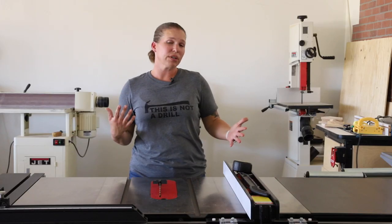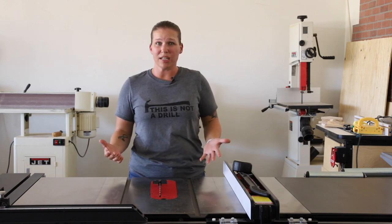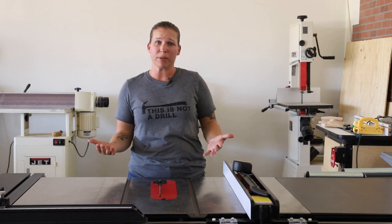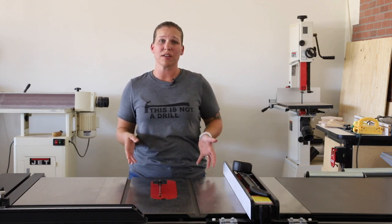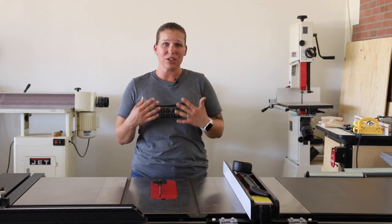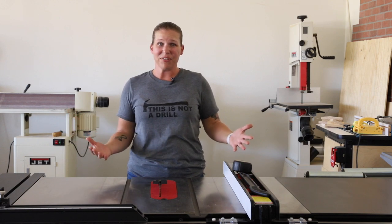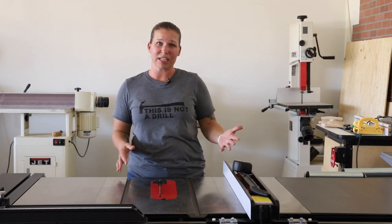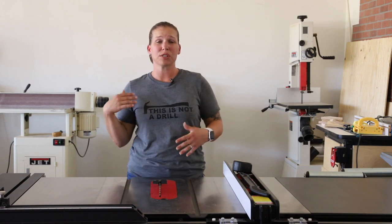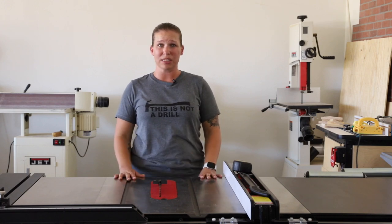So overall, going over the pros and cons of the saw, honestly there's not that much to not like about it. There are a few design flaws I've found over the course of the past year, but I still just love it more every day. It has been a huge, huge upgrade to my shop. I would buy it over and over again if I could, and I highly recommend it. So if you've been on the fence about purchasing one, or if you've just been waiting for a new review or a different perspective, I hope you found this helpful today.